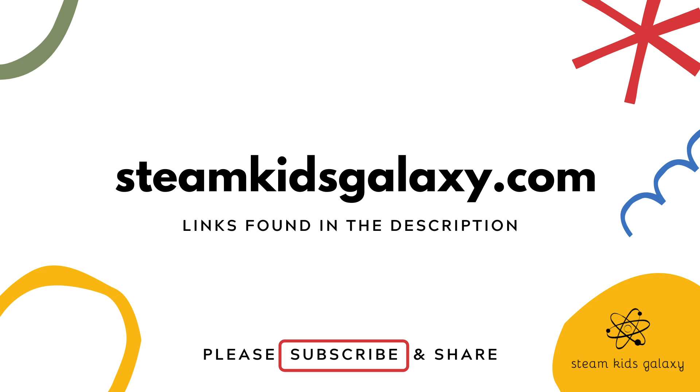Also, hit the subscribe button and the bell icon to get notified when we release new fun experiments for you to try. See you in our next video!